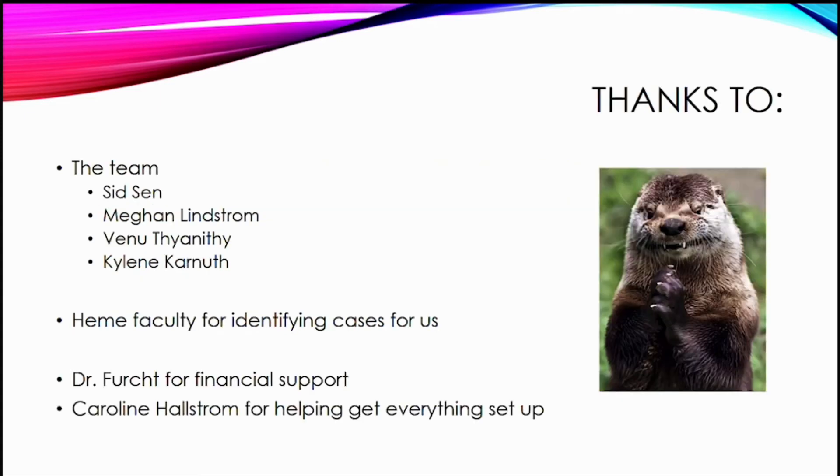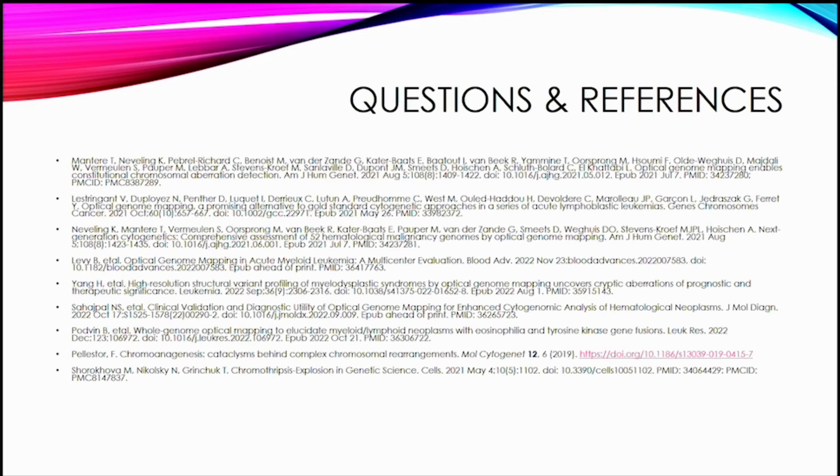I'd like to give thanks to the team: Sid is helping me with this, we have a resident Megan, and Vinu and Kyleen in the lab are helping with some of the technical parts. Thanks to the heme faculty who have been sending cases when they're on flow and have a positive case, to Dr. Firk for financial support, and to Carolyn Hallstrom for helping get everything including the instruments set up. I'm happy to take questions.